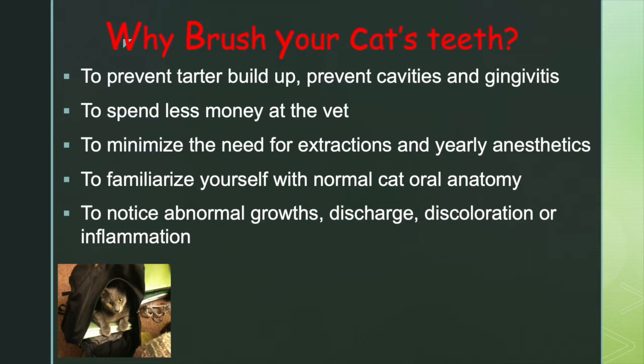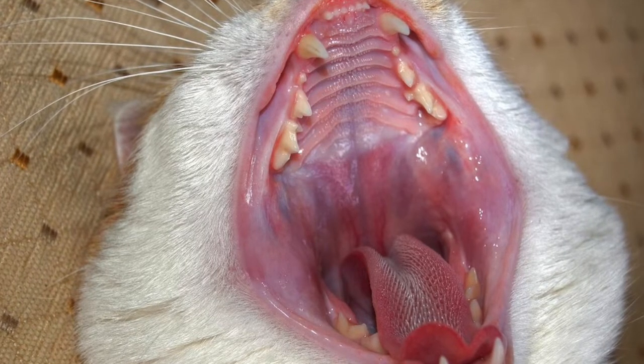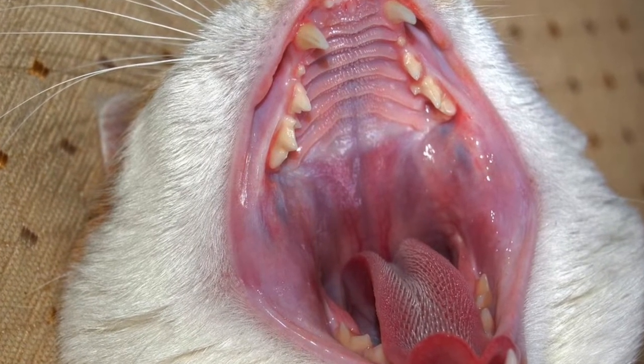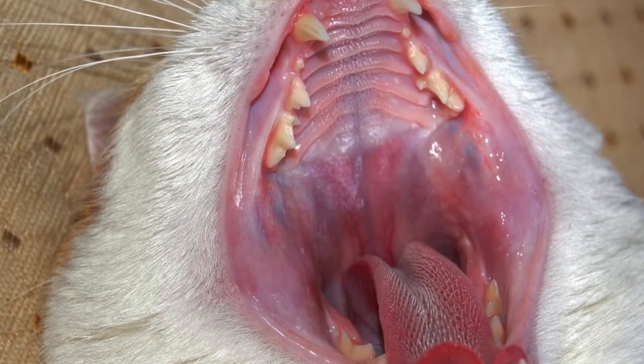I think you should just get up in the morning and start doing it. And this is another photo to show you — see that inflammation around this cat's teeth? All of that inflammation could be prevented by brushing.